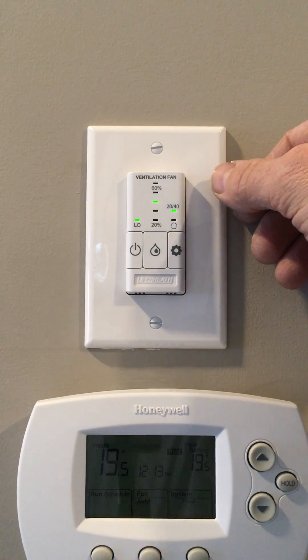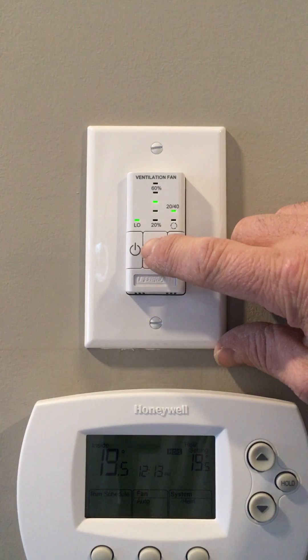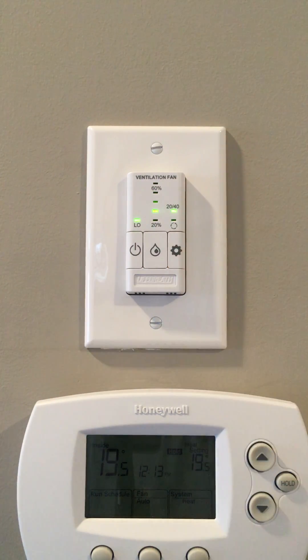However, you may need to remove more humidity than 40%, especially if it gets really cold outside. You'll know that you need to because the windows on your home, even though the blinds are open, will have some moisture on them. If that's happening, then you may need to turn your HRV control down to 30%, which you do by pushing that button.